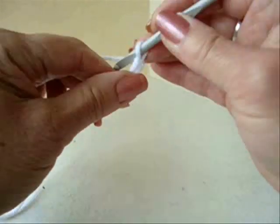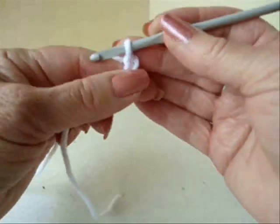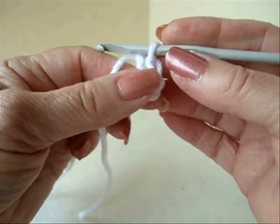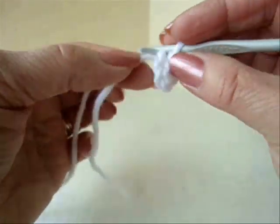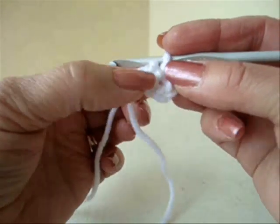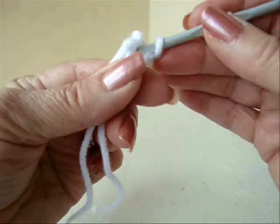You're going to start with chain 5. Slip stitch to join in the first stitch to form a ring. Now you're going to carry this yarn end along the outside of the ring so that you can close up this hole when you're finished. Make 8 single crochet in the ring.